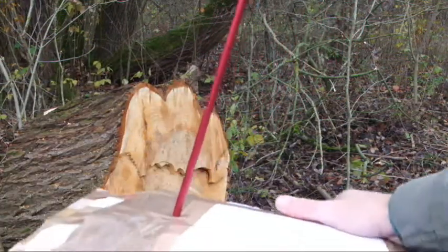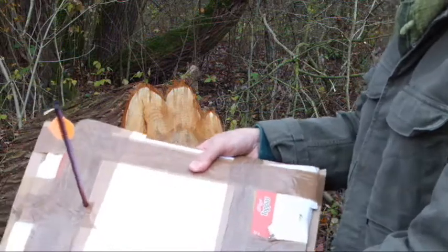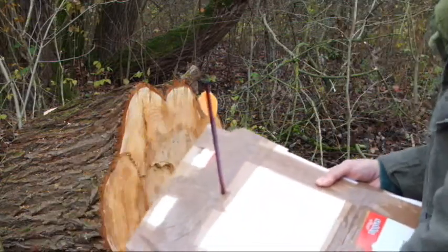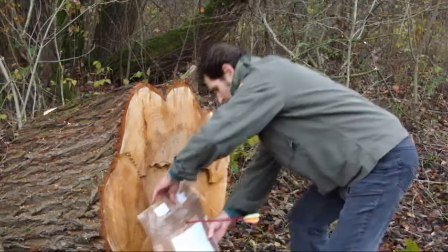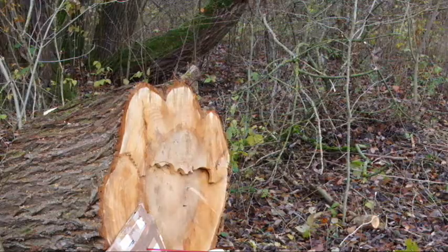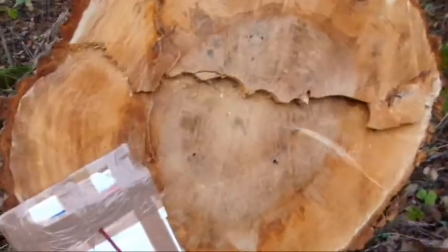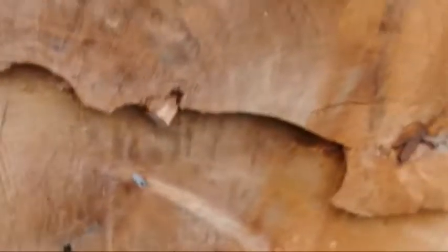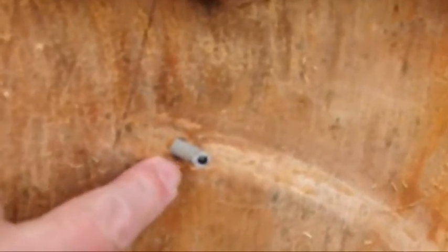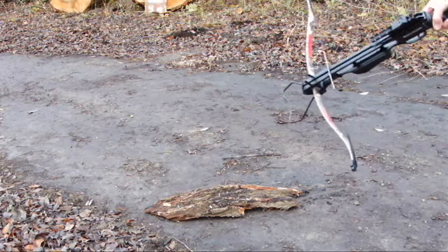If you want to go for a cheap target — and you will need a target — just glue together some newspapers. Because what happens when you don't use a target like this, I can show you. I already killed some arrows. You can see here and here — this is where the arrows went right into the wood.